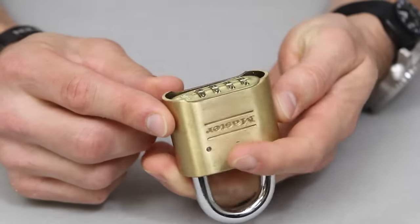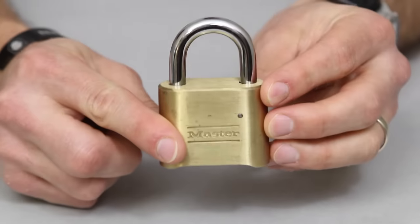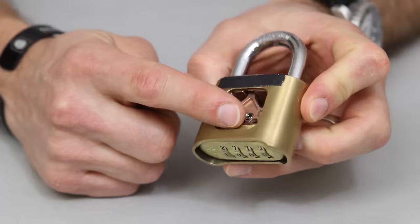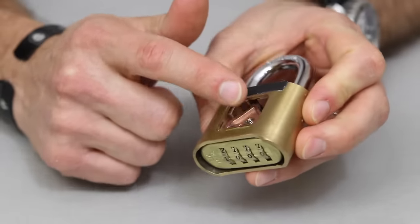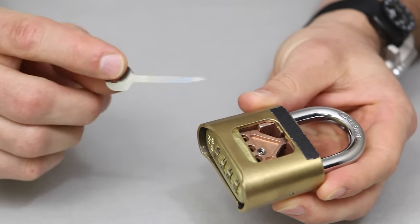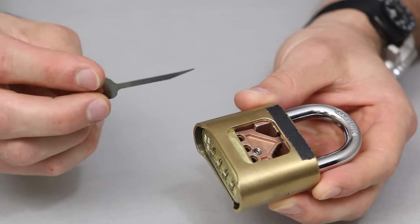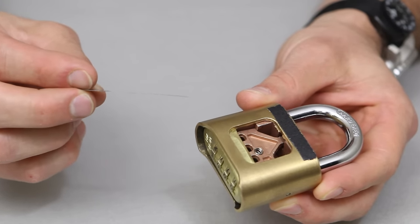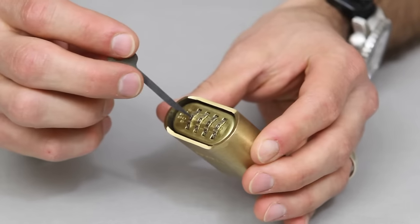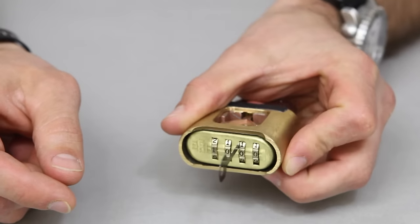What we have here is a Master Lock 175, a common combination lock available from your hardware store. We've got a cutaway version so you can see what's going on inside the lock and show what this EZ decoder is doing. You can see as I rotate it just how thin that piece of steel is — super thin for a good reason. It actually fits between these combination dials, and we're going to be showing how to do that.